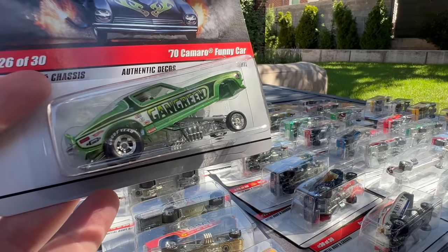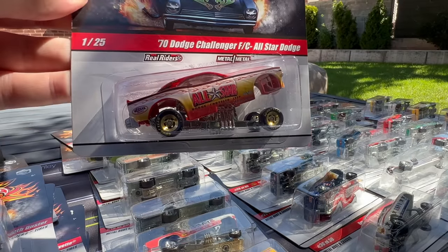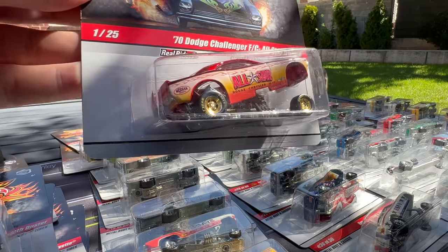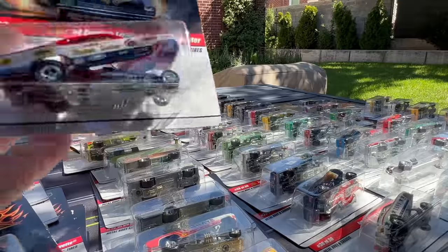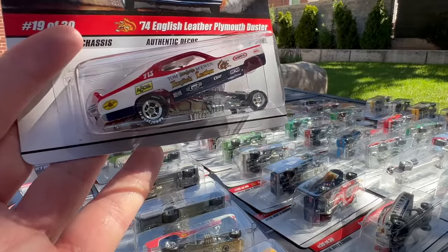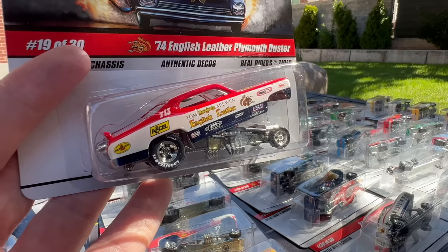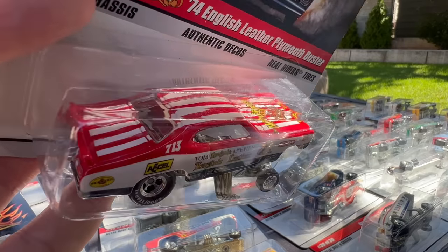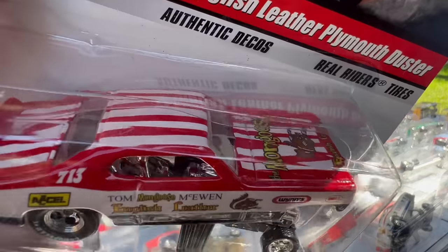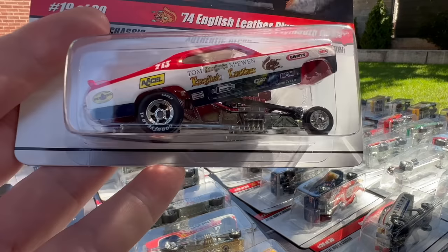Another one of my favorites — the 70 Camaro Funny Car in Gang Green. Then the 70 Dodge Challenger FC All-Star Dodge — ugly casting, but really nicely decoded. And the English Leather Plymouth Duster — the Duster casting, super super cool. There's good old Tommy Keown again — the 1974 Duster. Just look at the decos on this: Mongoose on the hood. Just so impressed with these.